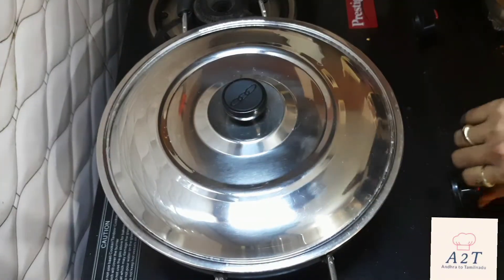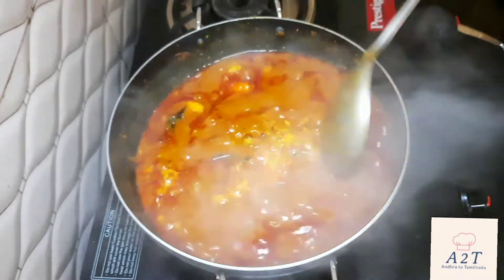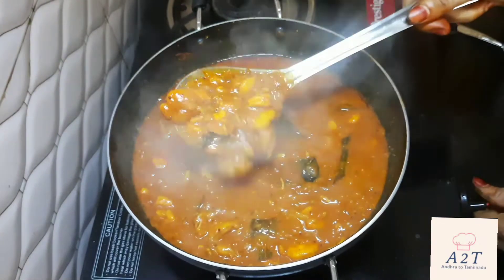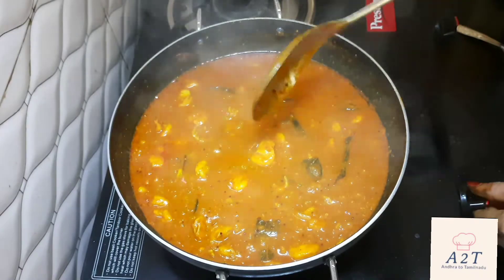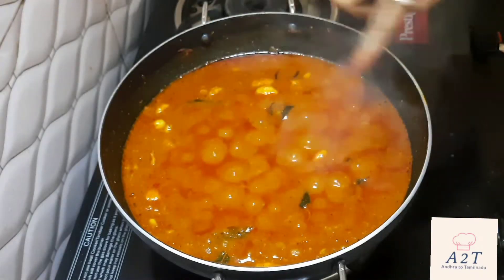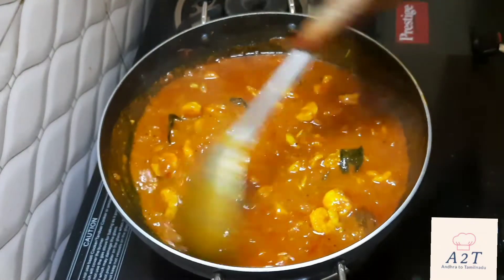Let's make this sri rice. We are going to make this sri rice. Let's try it.